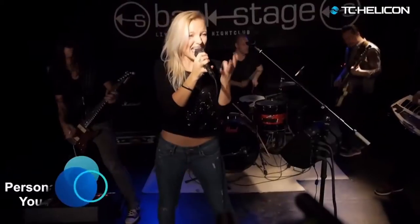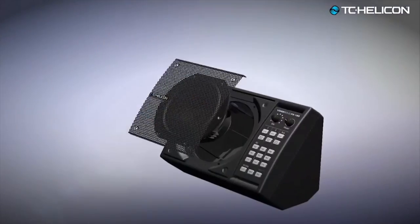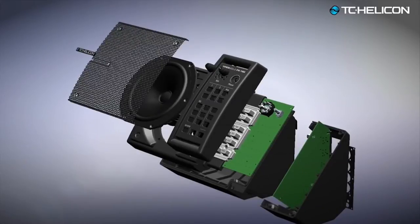With Voice Solo FX 150, we aim to rid the world of bad monitor experiences. We want to give you control so you never again have to beg for more me. TC Helicon and Tannoy have teamed up to design a sweet-sounding full-range speaker that makes full use of its 150 watts while retaining the dynamics of your voice and instruments even at high volumes.